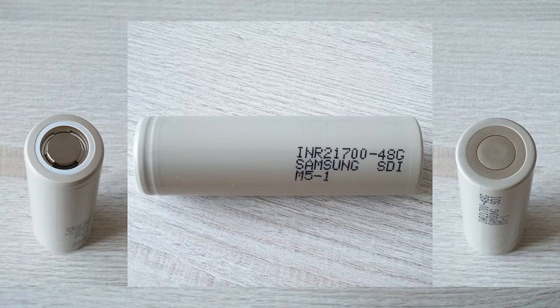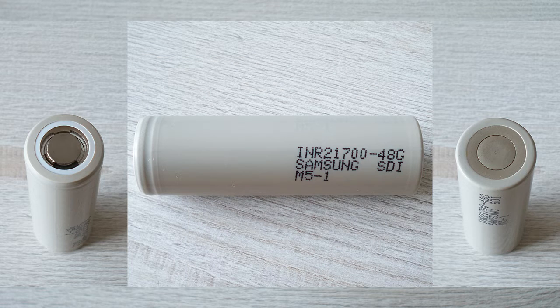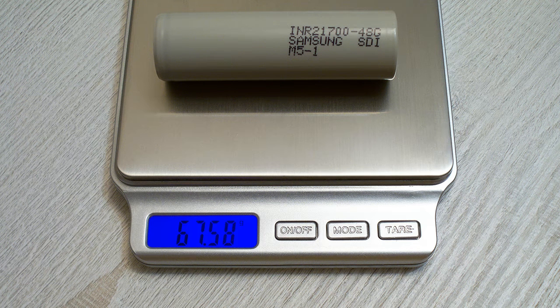The Samsung 48G cell has the following specifications according to its datasheet: typical energy 17.4 watt hours, minimum energy 17.04 watt hours, typical capacity 4800 milliamp hours, minimum capacity 4700 milliamp hours, nominal voltage 3.6 volts, standard charge current 1.44 amps, maximum charge current 4.8 amps, charge end voltage 4.2 volts, charge cutoff current 96 milliamps, maximum discharge current 9.6 amps, discharge cutoff voltage 2.5 volts, and maximum weight 69 grams. The weight of my real cell is 67.58 grams.